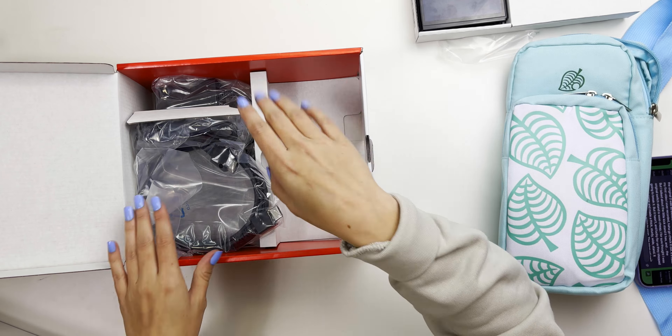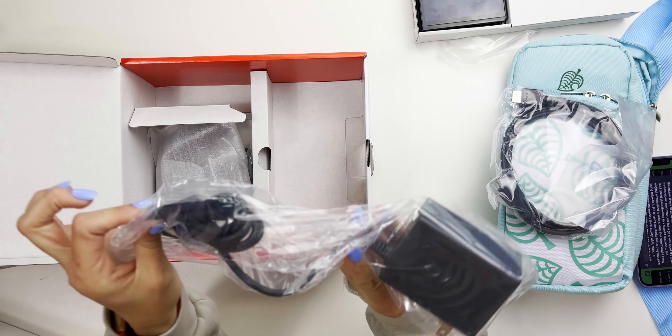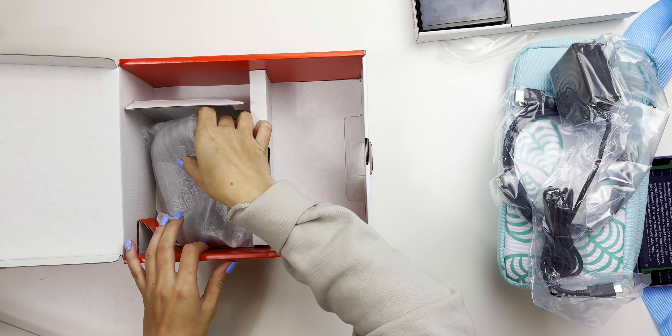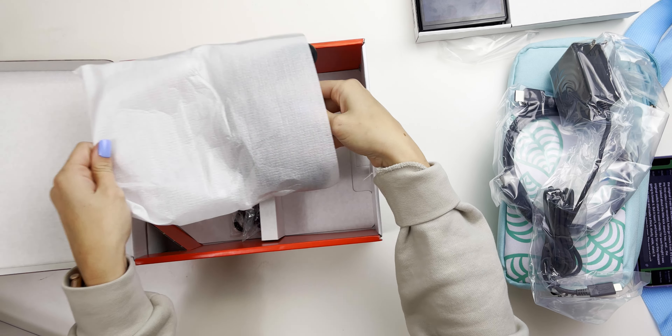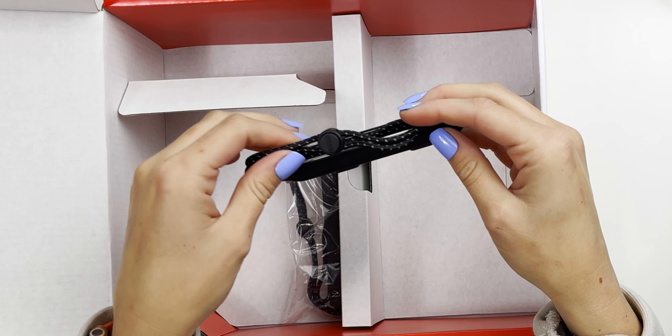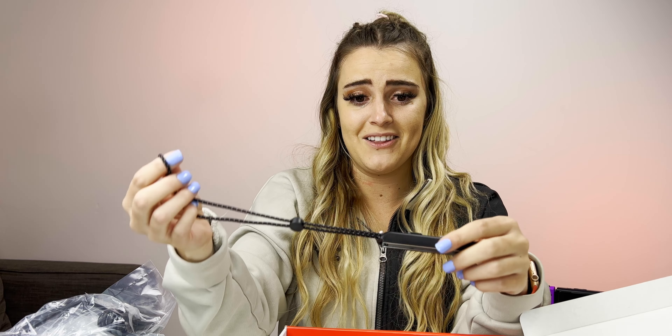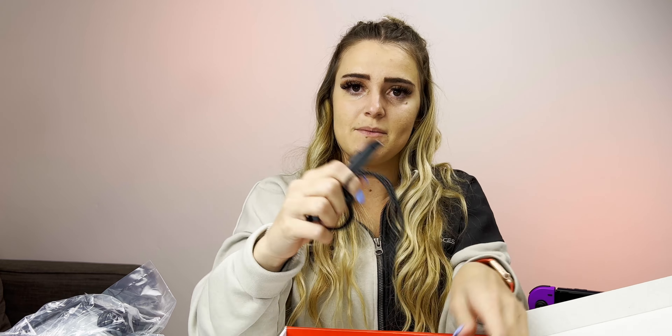I kind of skipped this part because it's not the most fun part, but we got the HDMI cord, then just the normal USB-C charger cord. And then another unboxing — that looks nice. I'm gonna compare that to my other one in just a second because I brought it with me. And then we got these Joy-Con wrist straps, which are really cool — you can see this little white woven into it. I like those a lot. It comes with two of those.